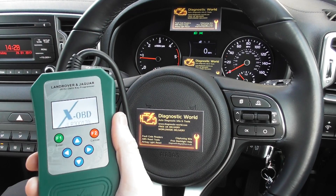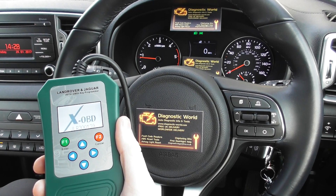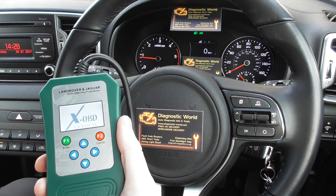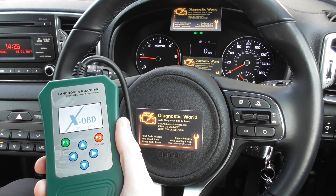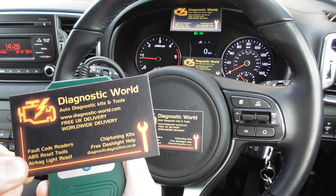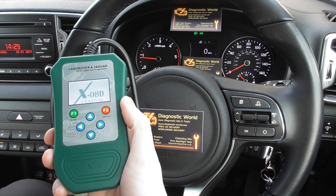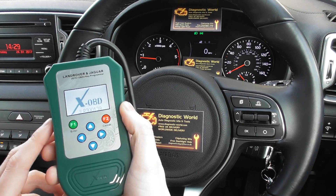Thanks for watching this Diagnostic World video. This is the Land Rover and Jaguar VAS tool — the Value-Added Service tool. It's available at Diagnostic World at www.diagnostic-world.com. This is a short video to run through a few of the features that this tool will pack.